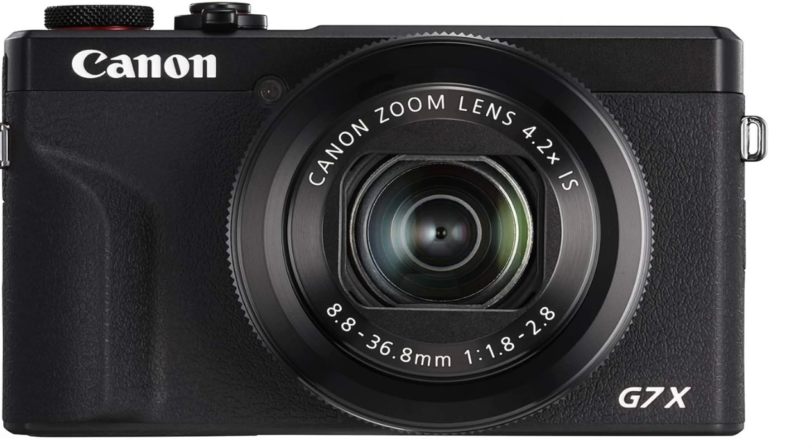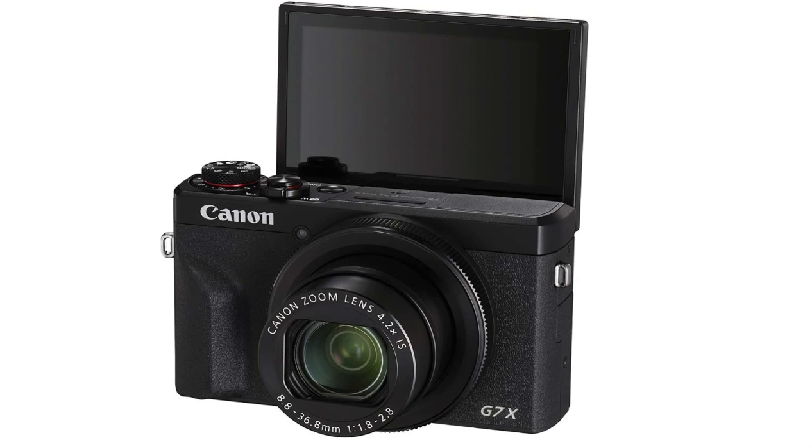The difference between the Mark III and Mark II is the Mark III has a flip-up screen — it flips up, not out. As you can see in the photo, it's a flip-up screen. Unlike the Mark II, which flips down — I don't really prefer the down because your hand and arm will just get in the way.